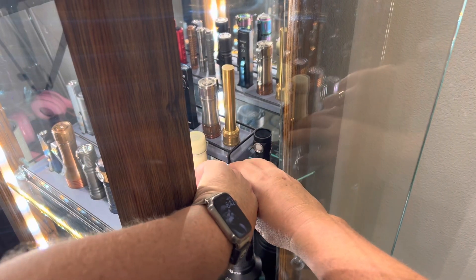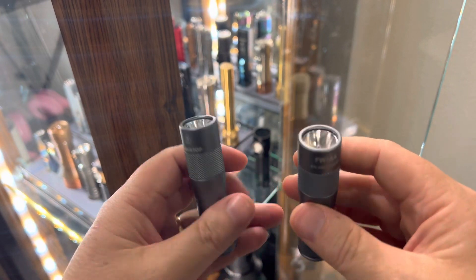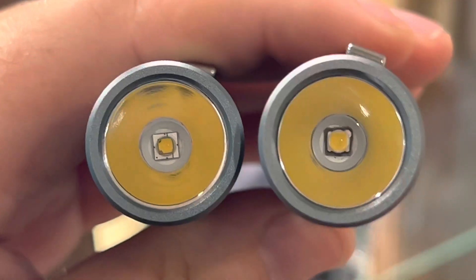All right, guys. Welcome back to Shul Lights. Quick video. I got two Lumintop FW1 AAs. These are the new single emitter reflector 14500 lights.